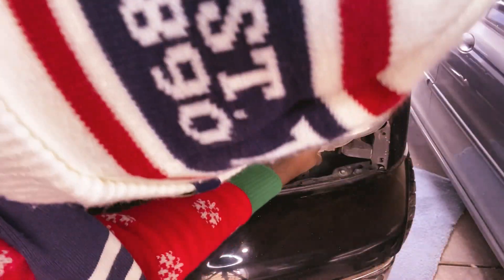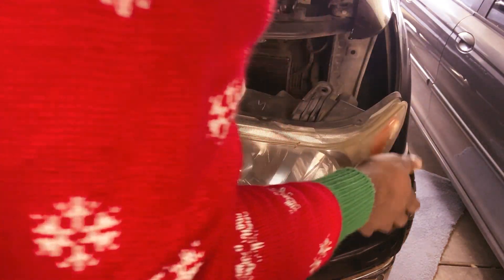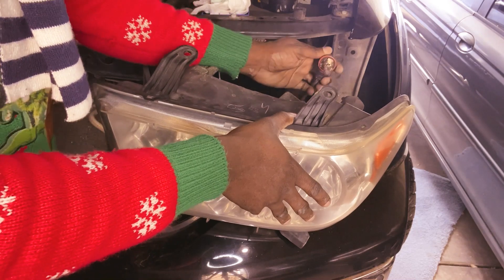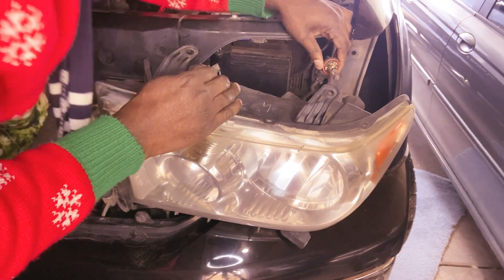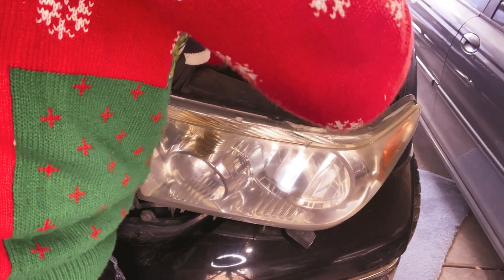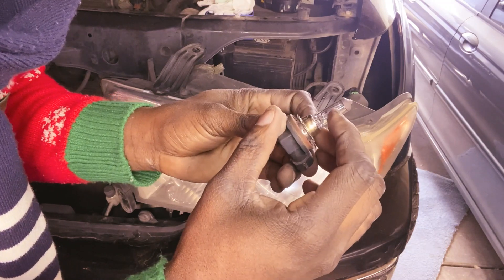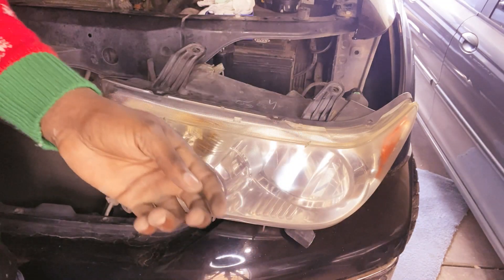Take that off — there should be a screw here but it's missing. Go ahead and take this out. The headlight is out, so now we can reach the light. This is it. Yeah, it looks blown to me. Let's go ahead and unplug it. So this is the bulb here — yeah, it's blown guys, the wire in here is burned off, it's not connected anymore. Go ahead and put the new one in.